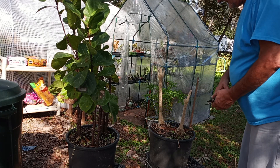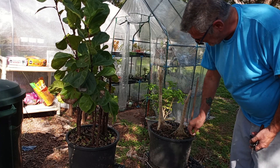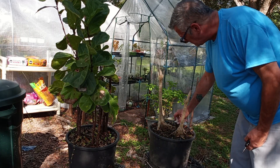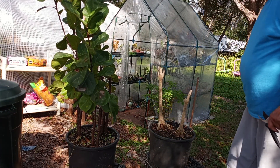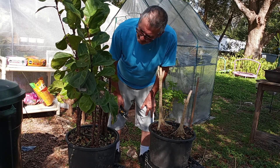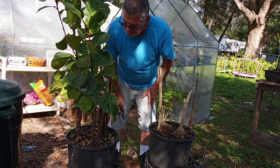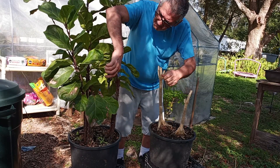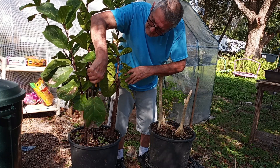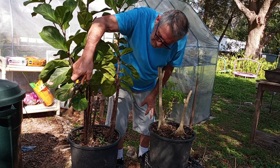There you go. And now the Fiddle Leaf. I already cut these back — some of them. Some of them are kind of low.